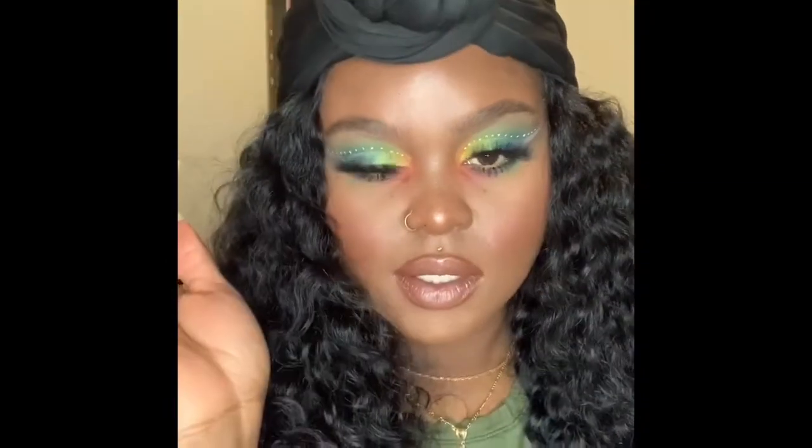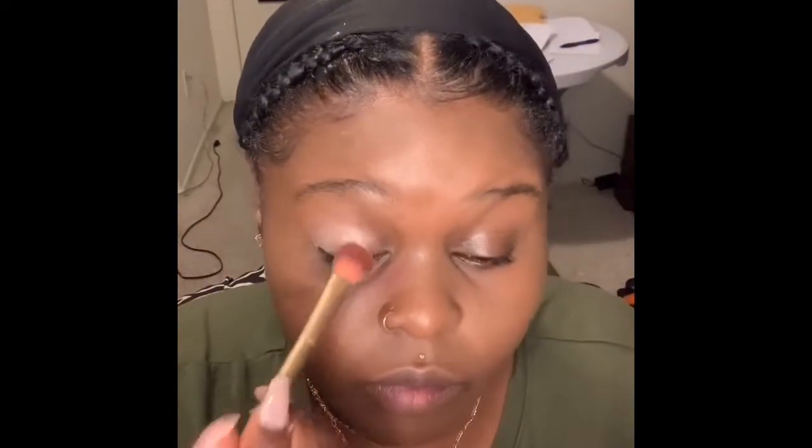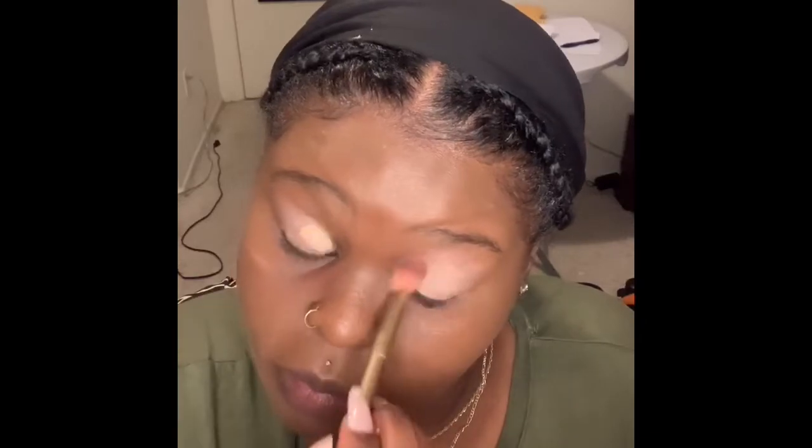Hey everyone, if you're interested in this look, keep watching. First, I'm going to prime my eyelids with the P.Louise Eyeshadow Base and the Hourglass Vanish Concealer. I'm just going to apply this all over my eyelid and blend it out, and it should look like this.